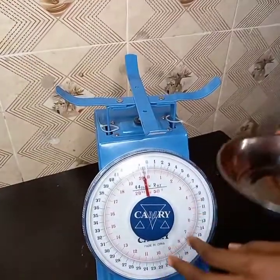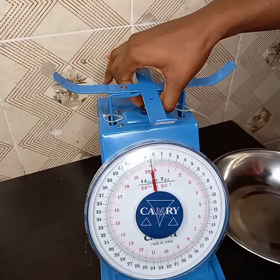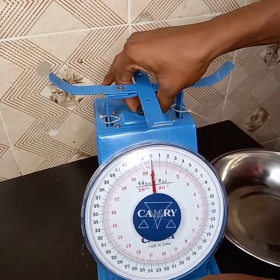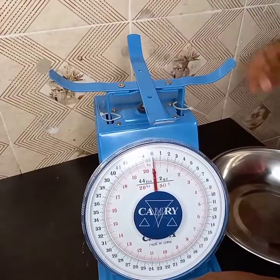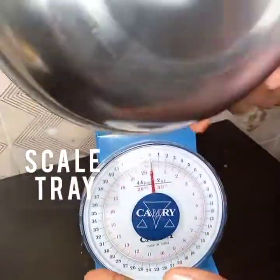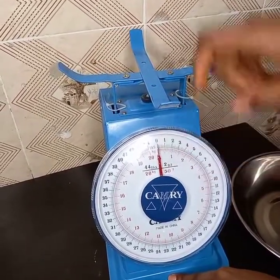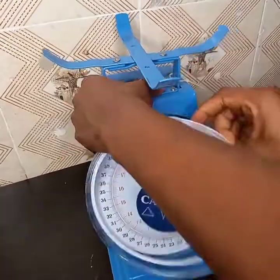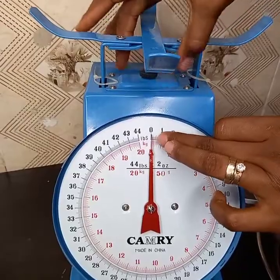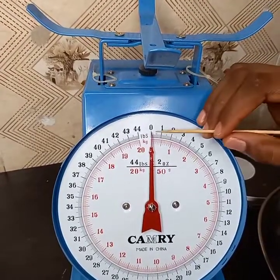This is the regulator, so we have to regulate the dial to the zero point. If you are using your scale without the skate tray, you can fix your dial on the zero point. Let me take this off for a proper view. The regulator has now regulated the dial to the zero point.